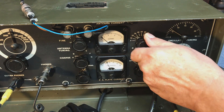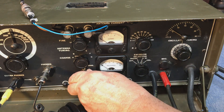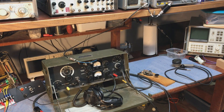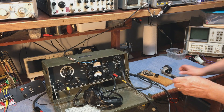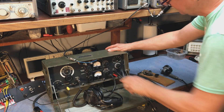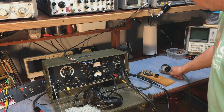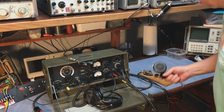Then I like to go back and hit the PA tuning just to make sure we're in resonance. We'll go back over to receive. In AM mode it's about 3 or 4 watts. We'll take and plug the microphone in, switch it to phone mode, and switch it over to transmit.